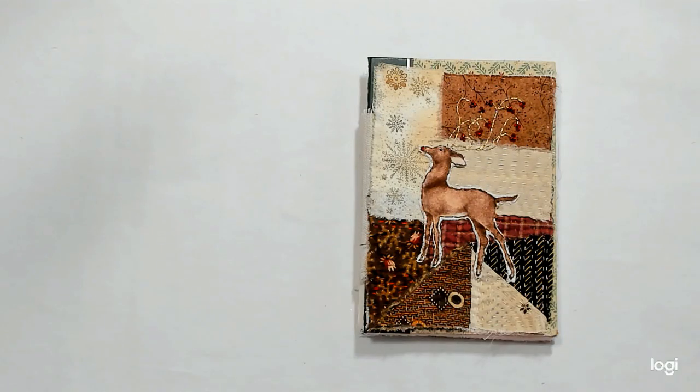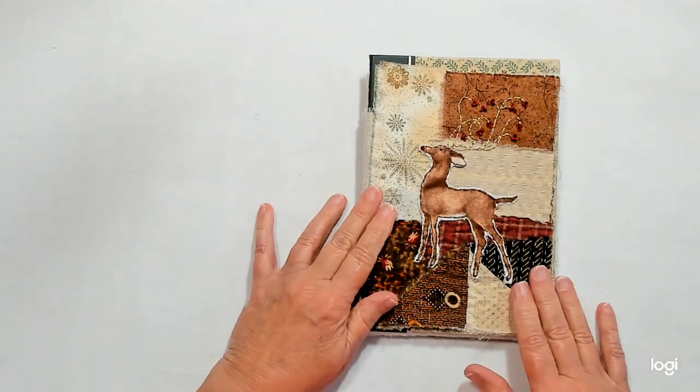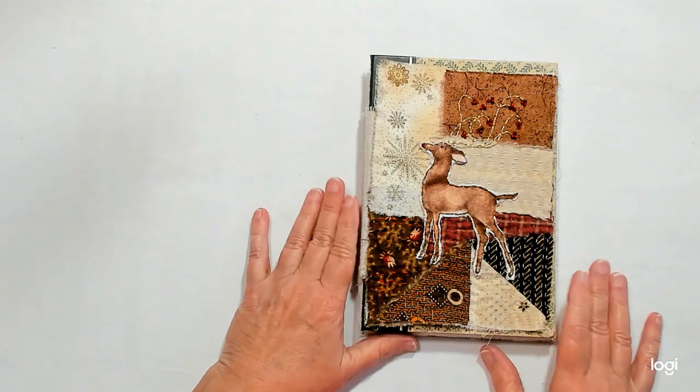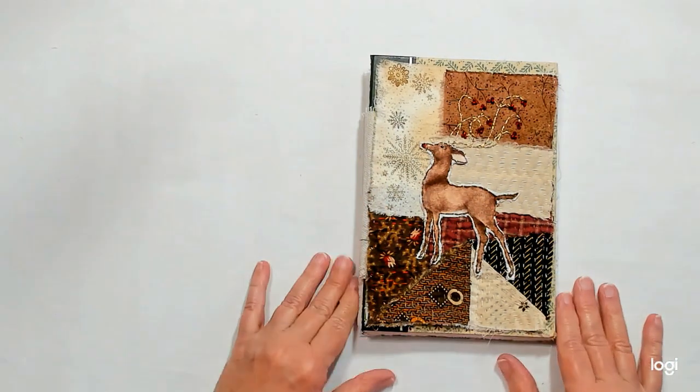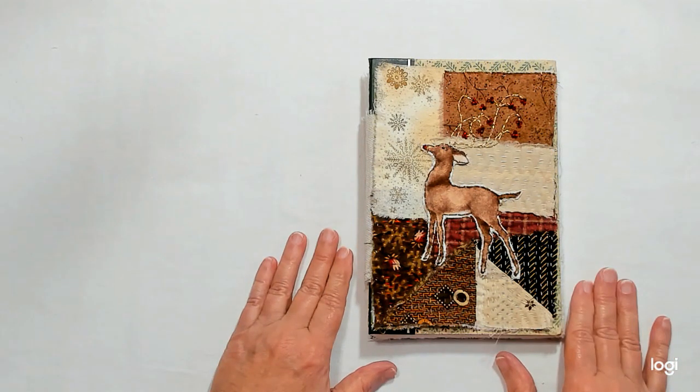Hey everybody, it's me Linda. Welcome to Lenny P's Place. I'm here with an update on my first page for Roxy's Journal of Stitchery Vol. 2. I couldn't decide if I wanted to do Christmas or a winter theme, so I've pretty much decided I might do a mixture of both, but more probably Christmas.